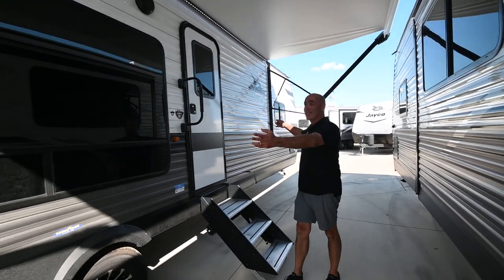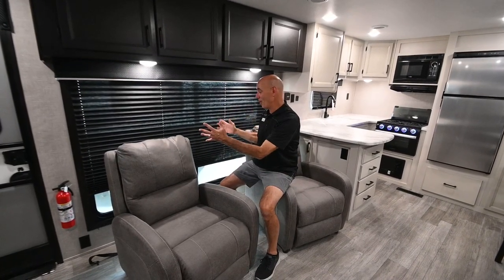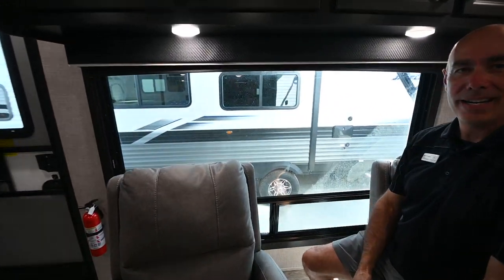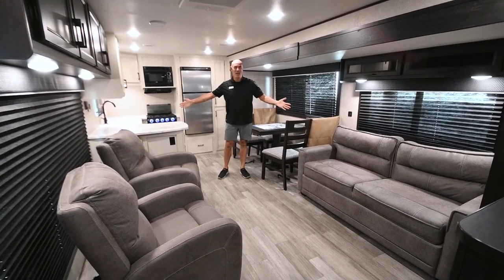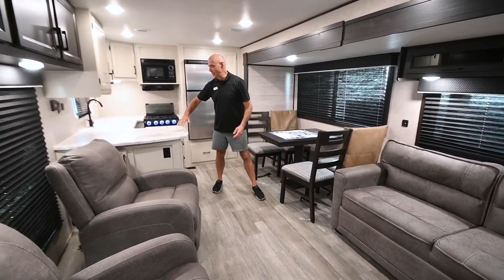Number one, notice there's no slide out on the fun side of the unit. Number two, we have a ginormous window right here looking out on our patio. And number three, a wide open floor plan back here with lots of comfortable seating and an L-shaped kitchen.